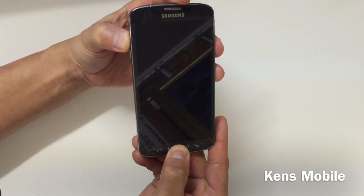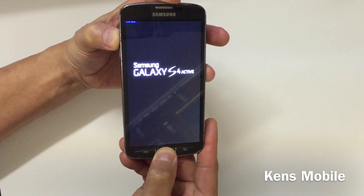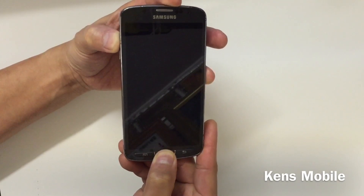Press all three buttons at the same time for about 10 seconds until the screen turns on, then release the power button once you see the Android logo.